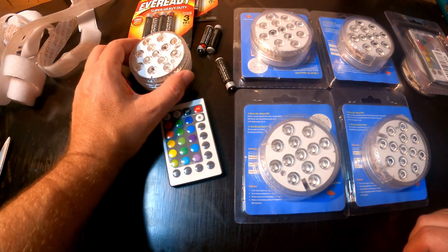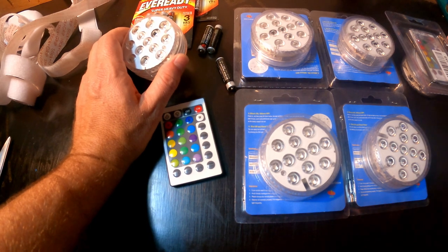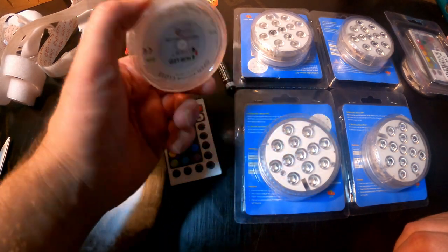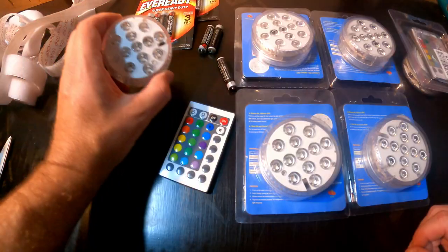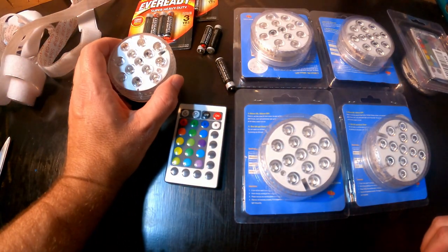Hi guys, welcome to the channel. I wanted to put some lighting in my boat for quite a while now, but I don't do a lot of night fishing so I didn't want to go to a lot of expense. I found these cool little pug lights online and it cost me about $50 to grab six of them, along with some batteries and some velcro strip. For 50 bucks, if it doesn't work, that's no big loss.